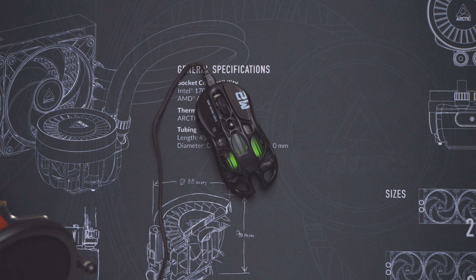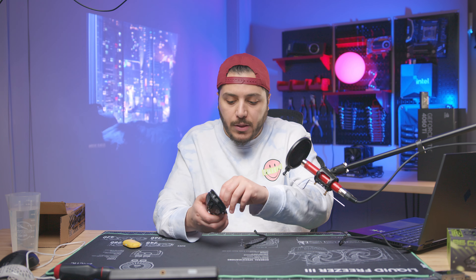Speaking of moving from one computer to another, it is a three-mode mouse: wired, Bluetooth, and the dongle. Switching from one computer to another is simple — you put the wireless dongle on your laptop and use Bluetooth for your desktop, for example.